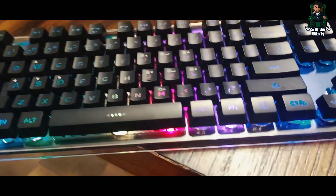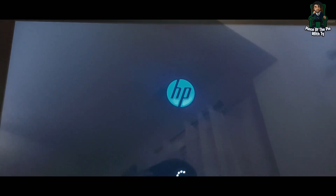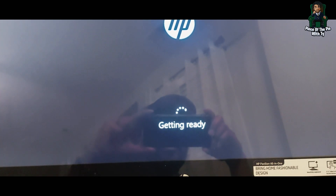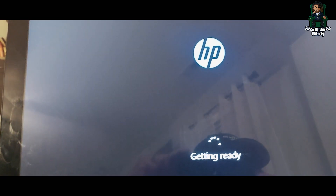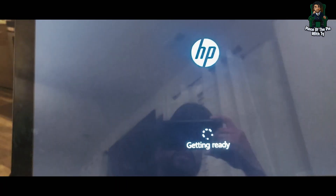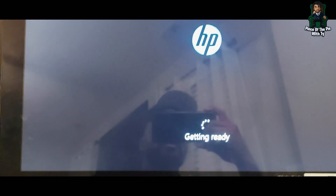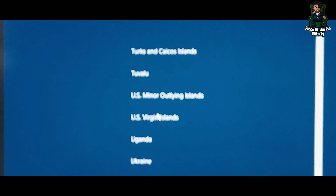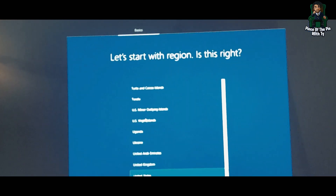That was pretty fast — this computer used to go at turtle speed and look at that. It's getting the device ready. Hopefully it boots up like my laptop; my laptop doesn't take longer than about 20 seconds — actually more like five or six seconds. But hopefully this goes a little faster. Now Cortana is going to talk to you, and from here you should be good.